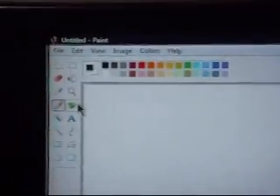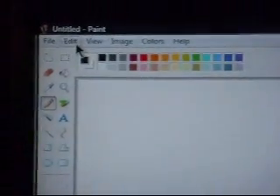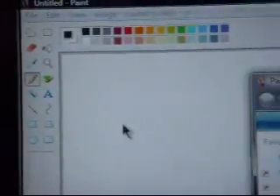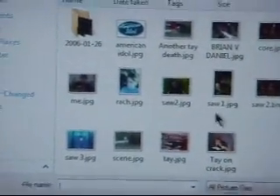So this is Paint, and the first thing you do is go up to Edit, Paste From, and then you get these little pictures, and you pick which one you want.